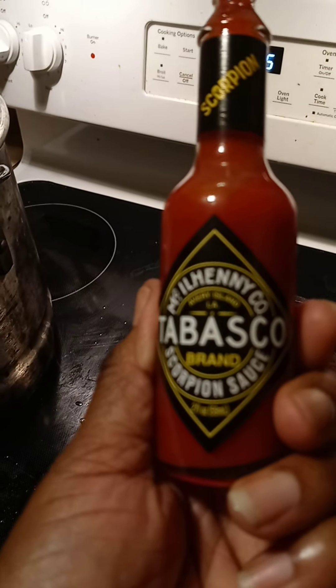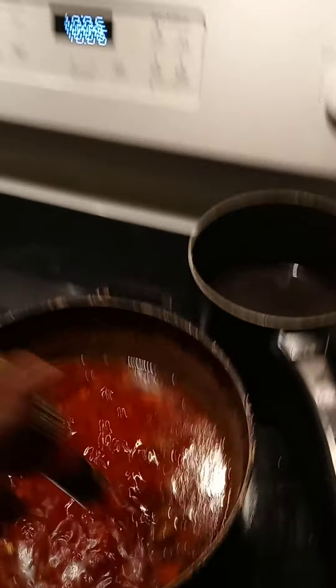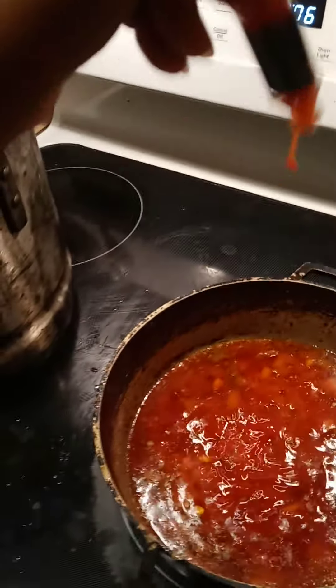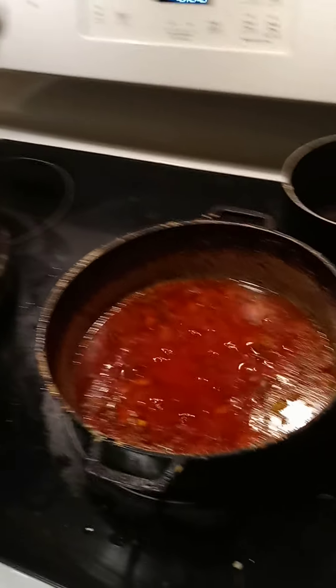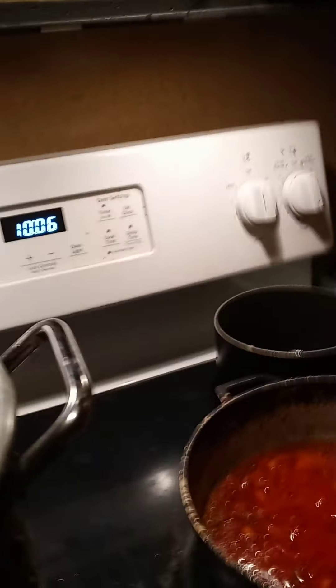We're going to turn up the heat just a bit. And remember y'all, this is the Scorpion sauce. I'm going to add some of that Scorpion sauce in there. I've got some country music to listen to while I do this.